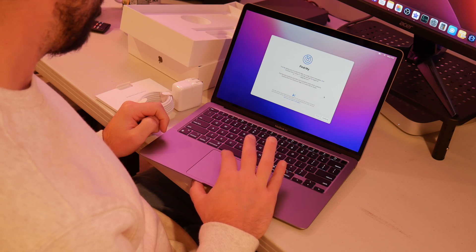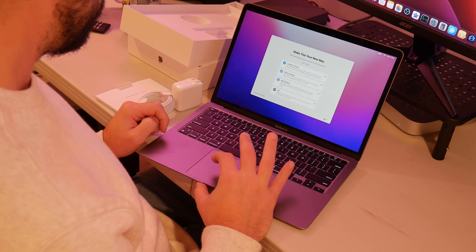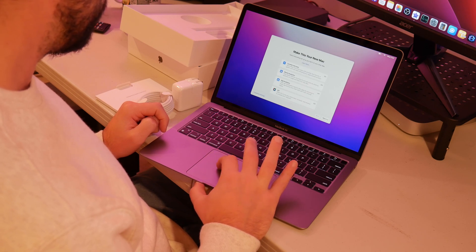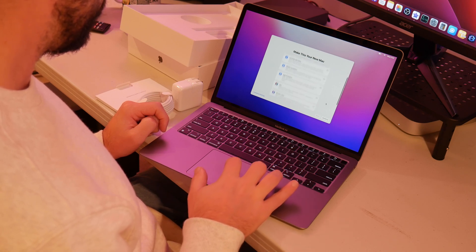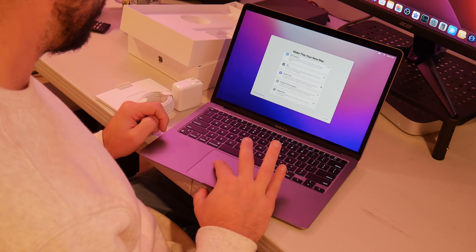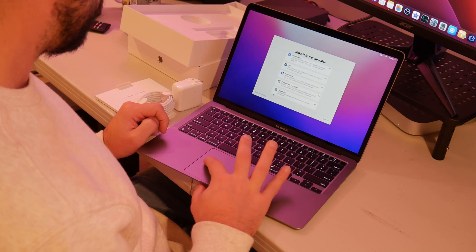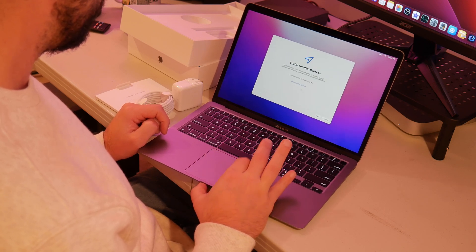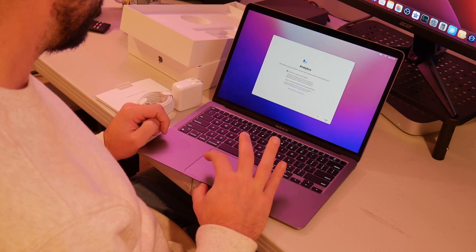It's asking me if I want to turn on Find My, so I'm just going to click continue. I'm going to leave everything by default here — Siri off, device analytics, app analytics, all turned off. Location services is turned on, I'll leave that. Screen time is on — I don't know if I care about screen time actually. I'm going to change that, so I'm going to customize.